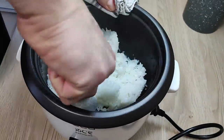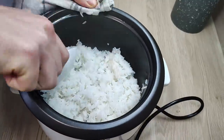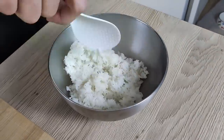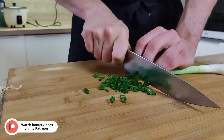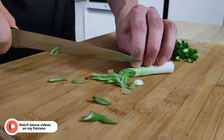My rice is cooked, so I take it out from the rice cooker and leave it on the side to cool down. Next I have to prepare before I start to cook — I chop some spring onions: one part for cooking and a second part for my garnish.